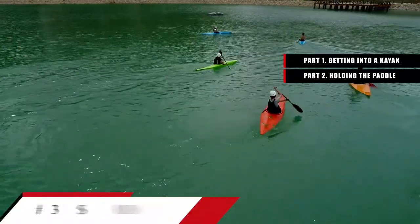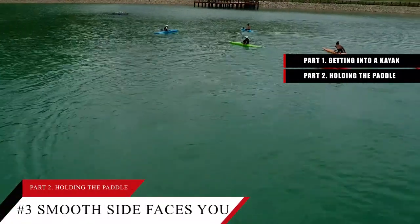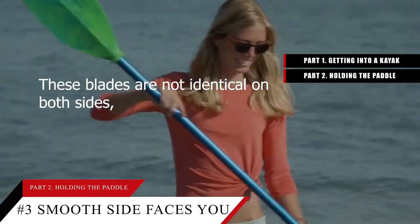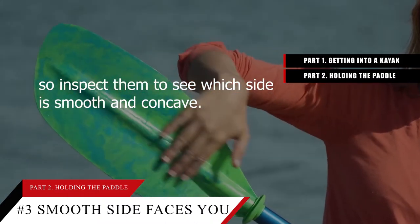Tip number 3: Turn the paddle in your hands so the smooth and concave side faces you. The fins on the end of the kayak paddle are called blades. These blades are not identical on both sides, so inspect them to see which side is smooth and concave.